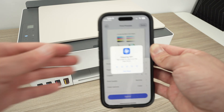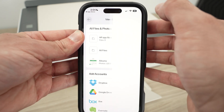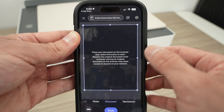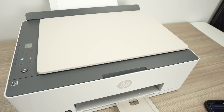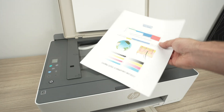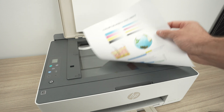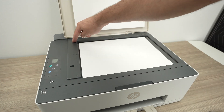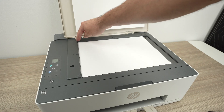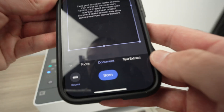Now let me show you how to scan. On the app, go back to the main menu and select scan instead of print document. Insert the document — open the scan lid, take your document, place it facing down with the top part towards the left side. Glide the paper until the corner touches the corner of the scanner — the top left one. Then close the lid.